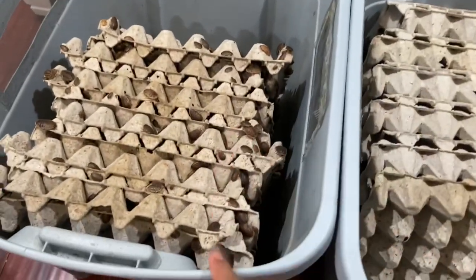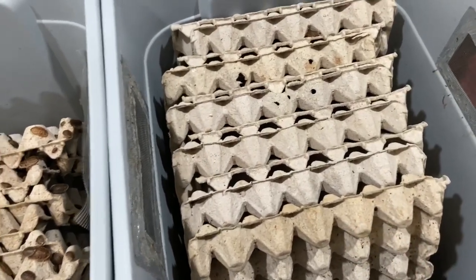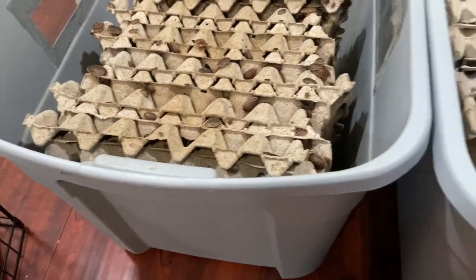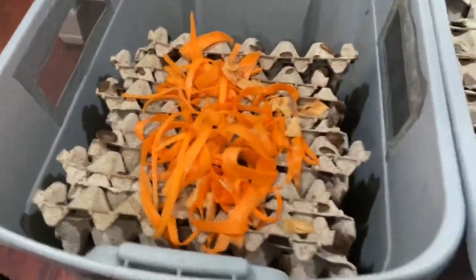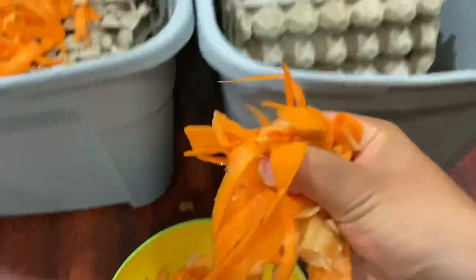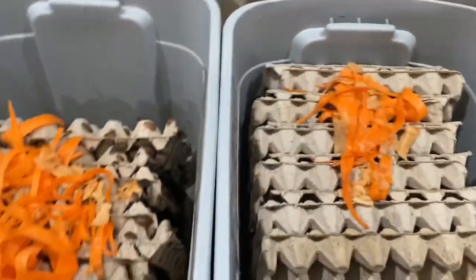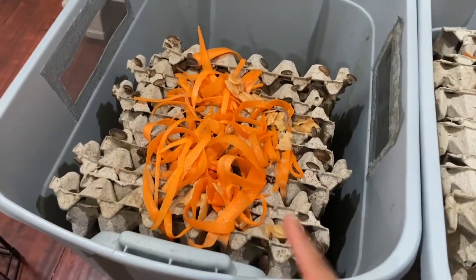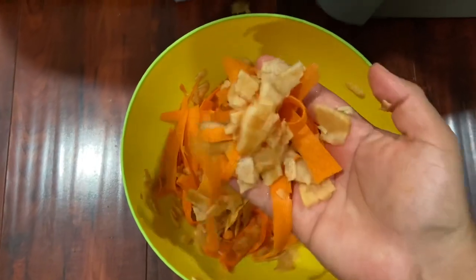Over here to the left we have a really populated grow tub — a lot of dubia roaches in this one. Over here there's a breeding tub with a couple males, females, and some larges as well. Watch this — we're going to grab a good-size mixture for this one, and you guys will see what I'm talking about in just a couple minutes. We'll do the same thing to this one right over here, and in a couple minutes I'll give you guys an update.